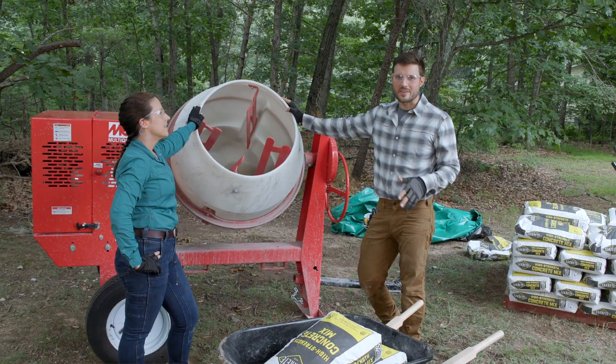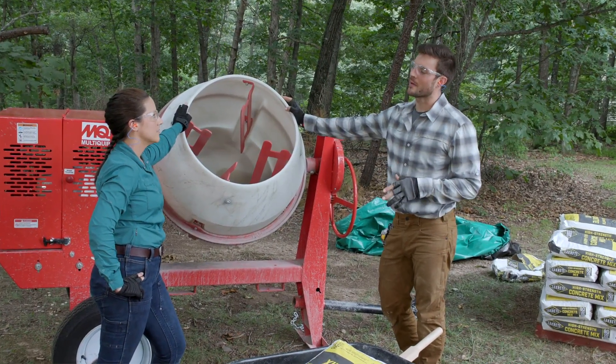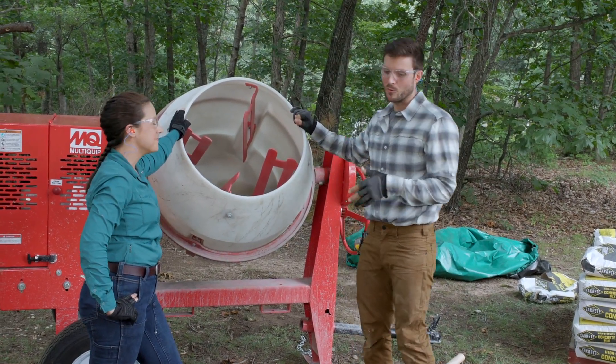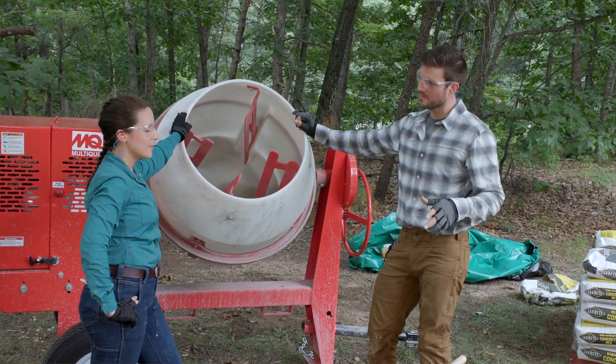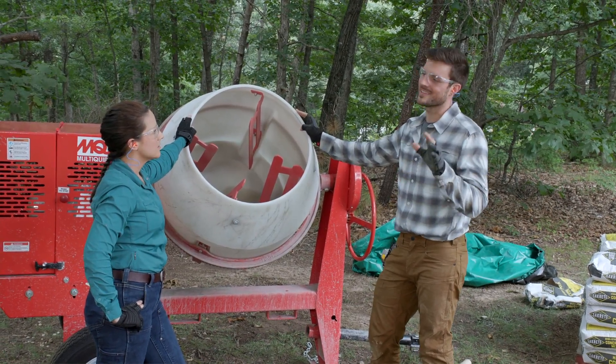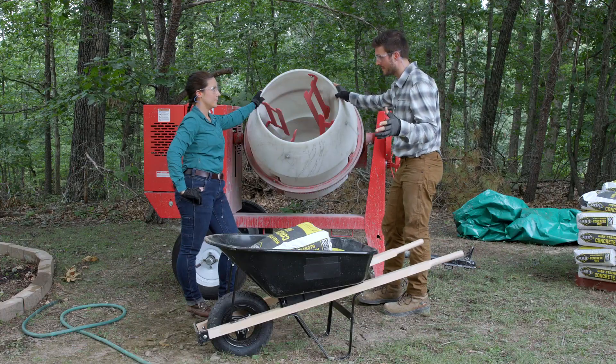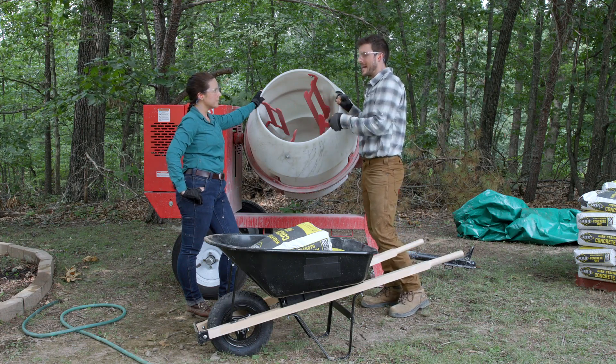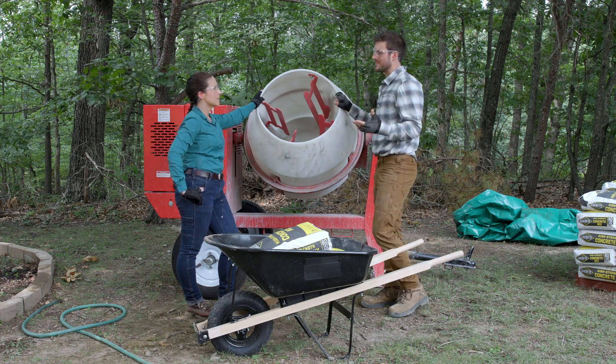Now using the gas-powered concrete mixer — the second option. Water is already in. Two bags of concrete are added and mixed to find the same consistency as the footing already poured. Then two more bags are added, with water added as needed to achieve that same consistency.